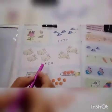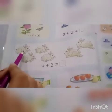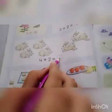Let's see the next: four plus two. One, two, three, four, five, six. We will write six here.